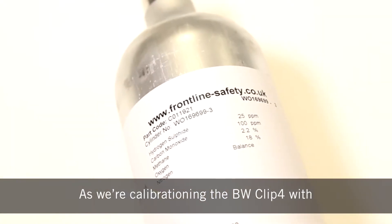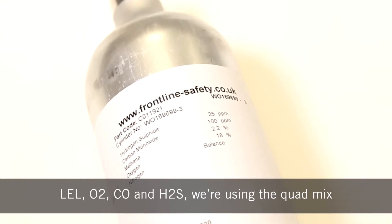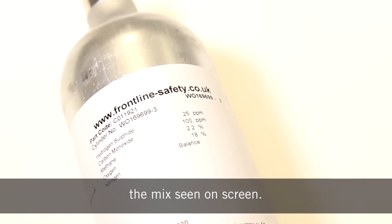As we're calibrating the BW Clip 4 with LEL, O2, CO and H2S, we're using calibration gas with the mix seen on screen.